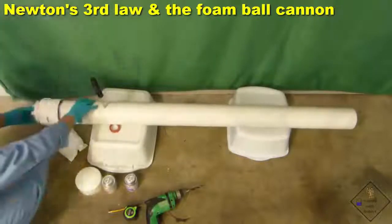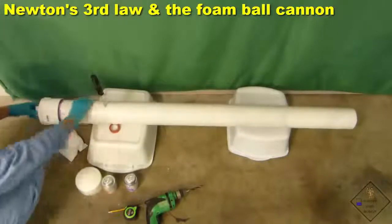When complete, he is going to let the cannon set and ventilate overnight as a precaution.